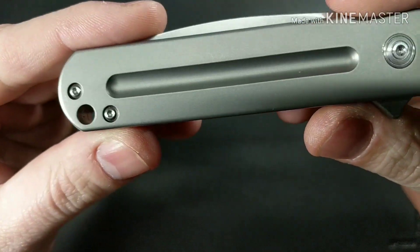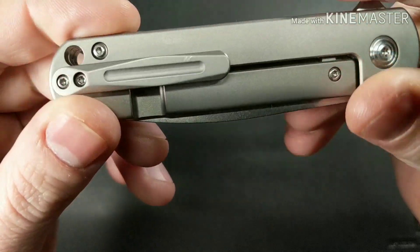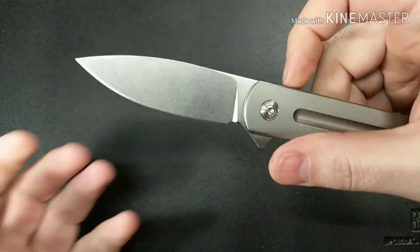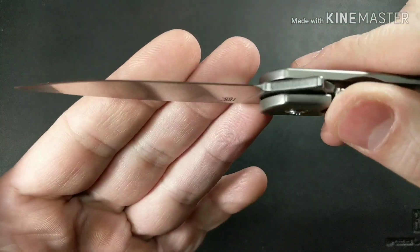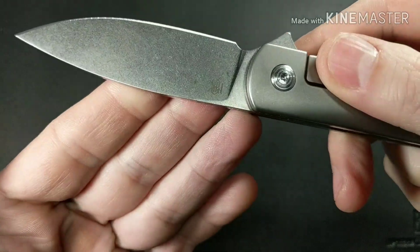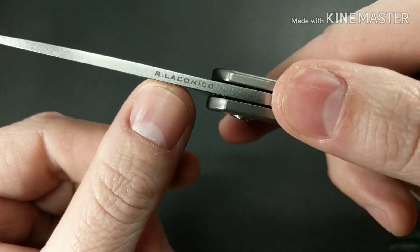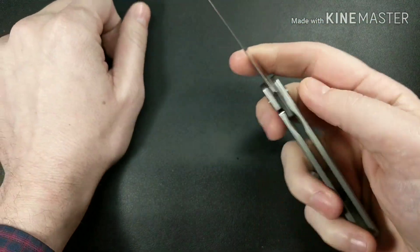This is a titanium handle, steel hardware, titanium backspacer, with a drop point blade that has a very nice stonewash finish. The steel is S35VN, but there's no marking of that on the blade — only Ray Laconico's name and the Monterey Bay symbol.